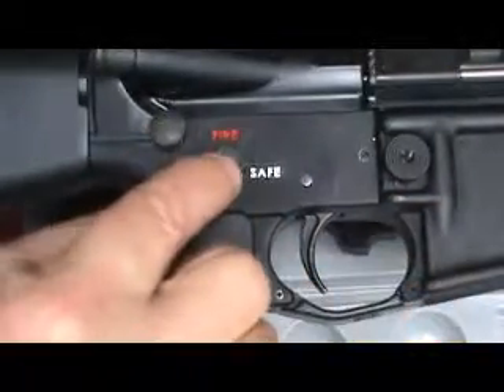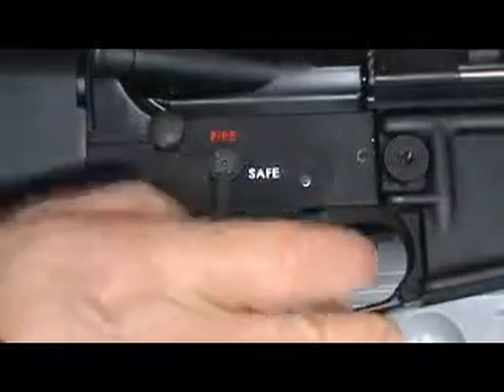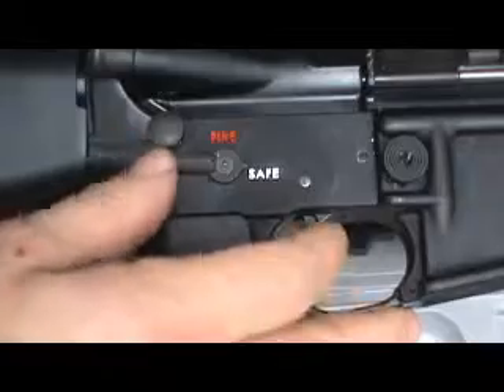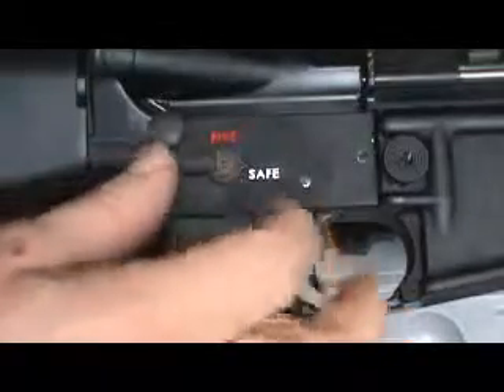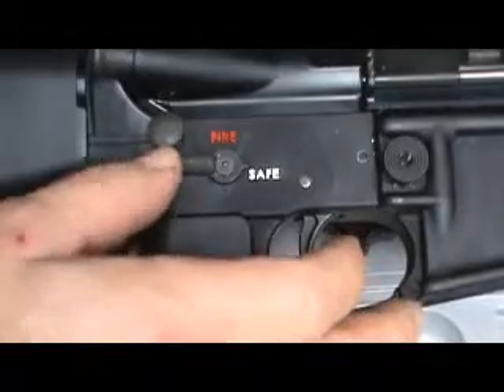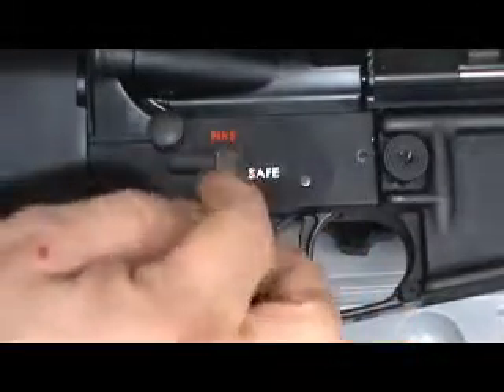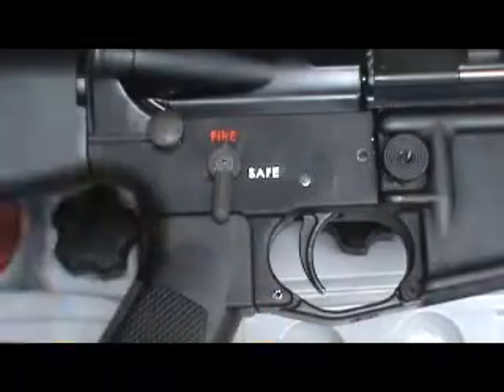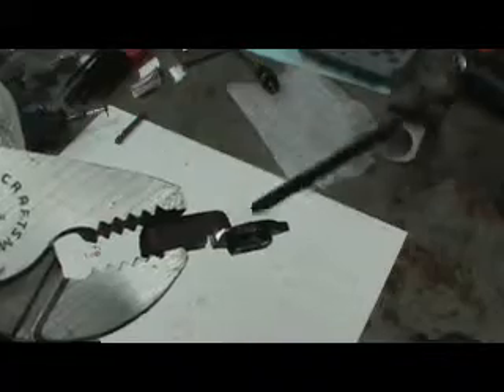What I do like is the little pointer indicator, so I'm gonna keep that. I decided not to send it back — it's just 25 bucks. What I'm gonna do is cut this little tab off and still keep the indicator. I'll take my Dremel, use a natural ledge on the backside as a guide, and cut it all the way through.